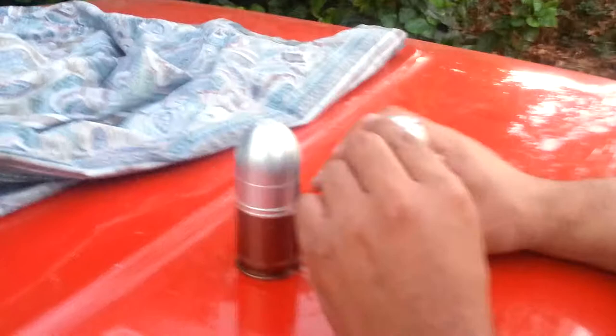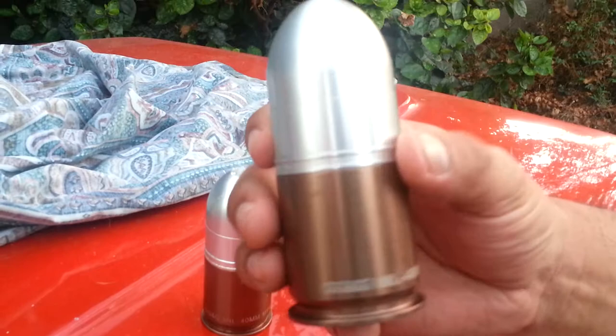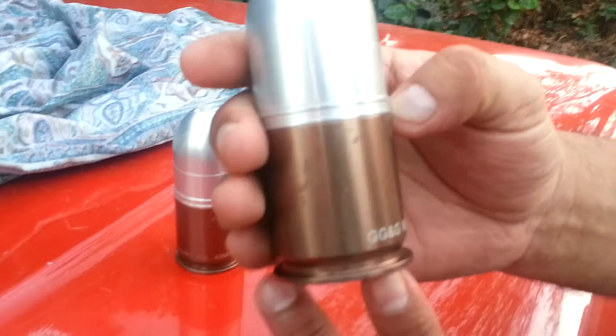Hello everybody, Ghost Gen 3 here. Just thought I'd show you guys this unique little item — this is the G&G 40 millimeter grenade, the M118, and these are salt and pepper shakers.